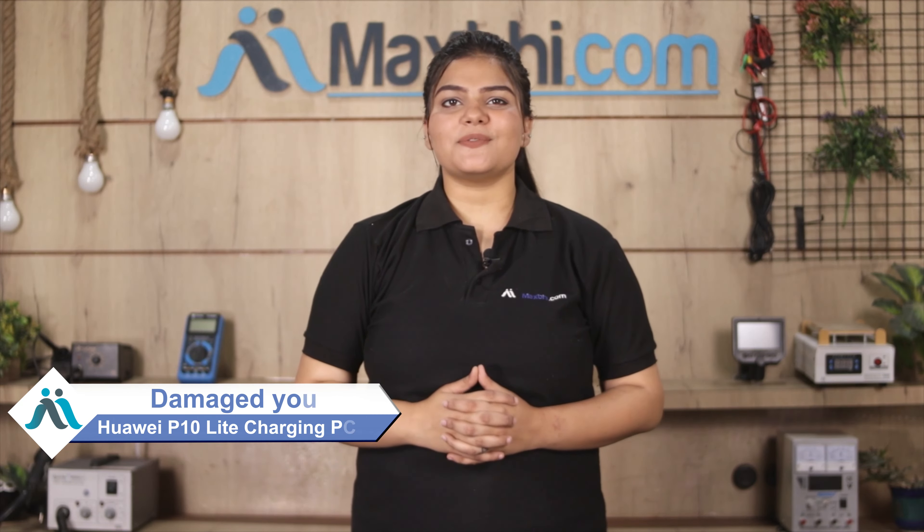Hi friends, this is Lucky from MaxP.com. Do you have the charging PCB of Huawei P10 Lite damaged? What about the high repair cost of your smartphone?